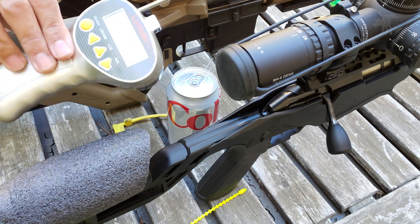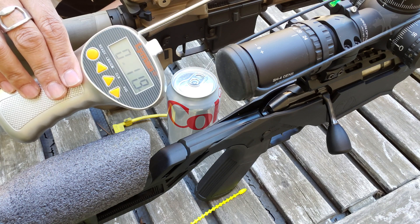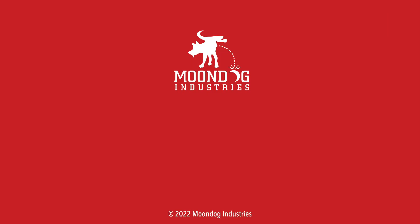Thanks again for watching. You stay safe — Moondog out. If you enjoyed this video, please share it on forums, Facebook, Reddit, TikTok, Instagram, Twitter, MeWe, whatever social media you're on. And if you want to see all of my videos, check out moondogindustries.com.